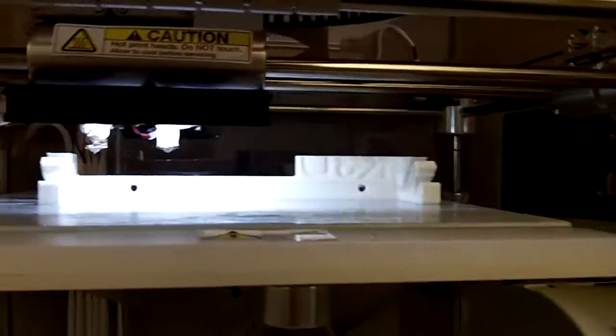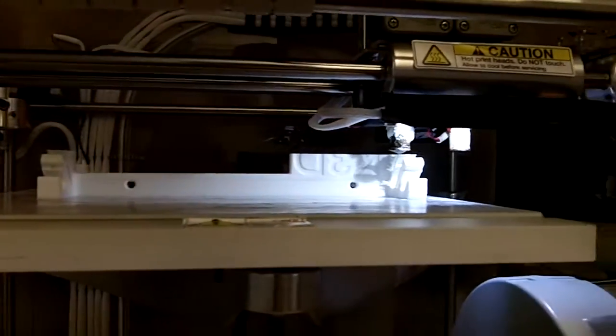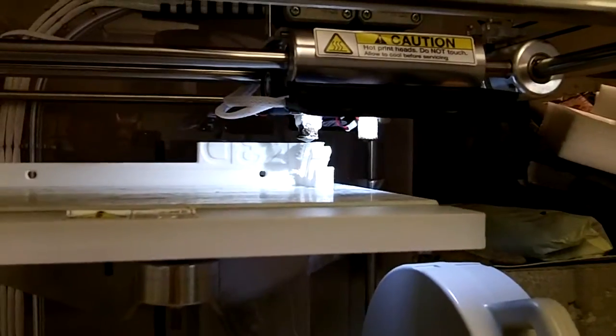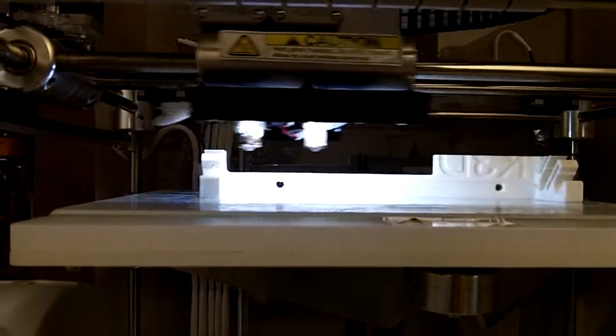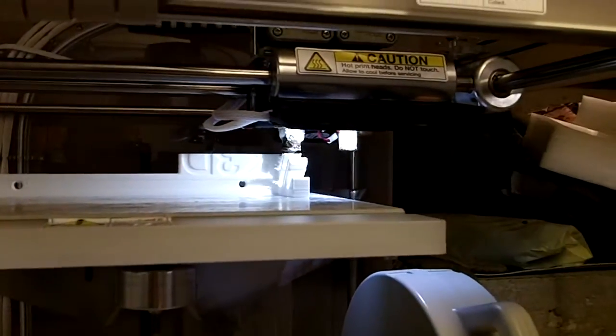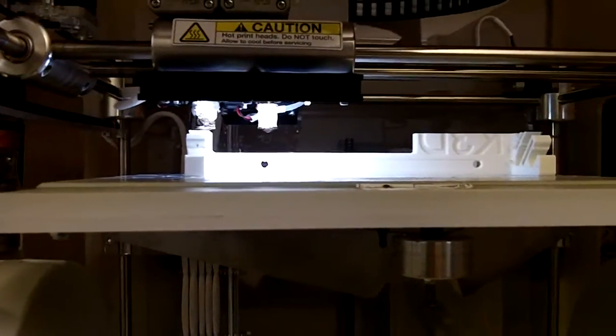Here we are 3D printing a crossbow bolt holder. The 3D tool is just putting it on layer by layer — it takes a thin bead of molten plastic and basically lays one layer on top of the next.